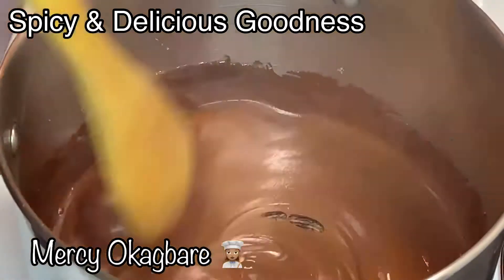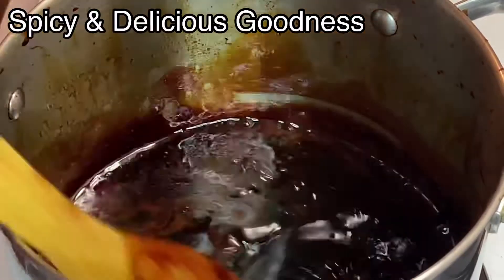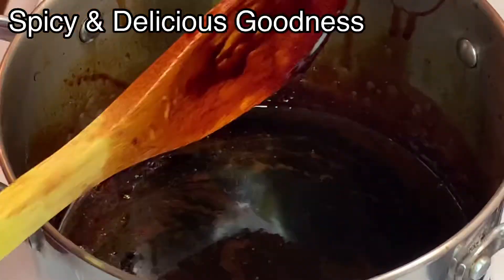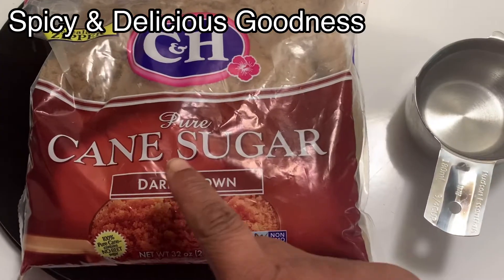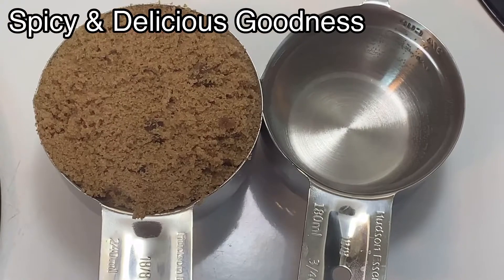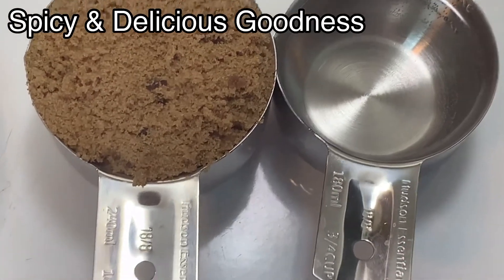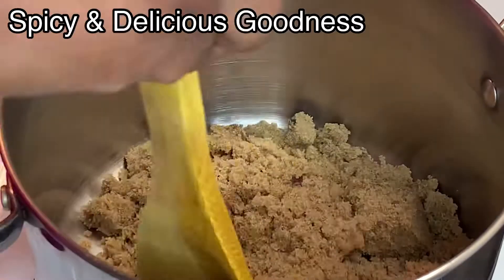Hello everyone, welcome back to my channel. Today I'm gonna show you how I make browning or burnt sugar. You do not need a lot of ingredients to make this — you only need sugar and water. I'll be using a cup of packed dark brown sugar and half a cup of hot water.